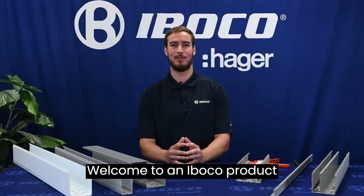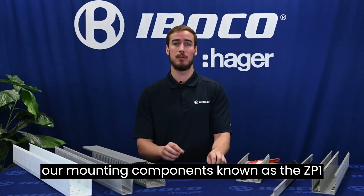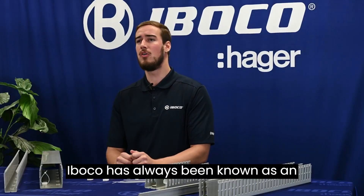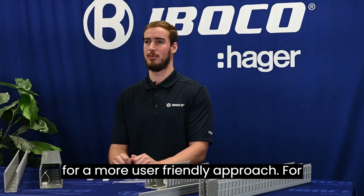Welcome to an Iboco product demonstration video. Today we are going to look at our wire duct separator and our mounting components known as the ZP1 and the ZP2. Iboco has always been known as an innovative company, one that listens to its customers and designs its products for a more user-friendly approach.